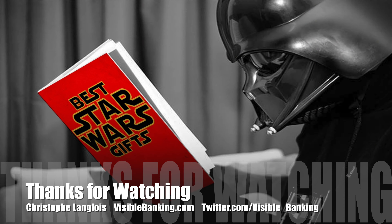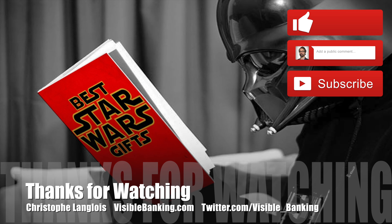Thanks for watching the video. If you liked it, please click on the like button — that helps me a lot. Feel free to leave a comment below and subscribe to the channel. Thank you very much for watching, and see you in the next video.